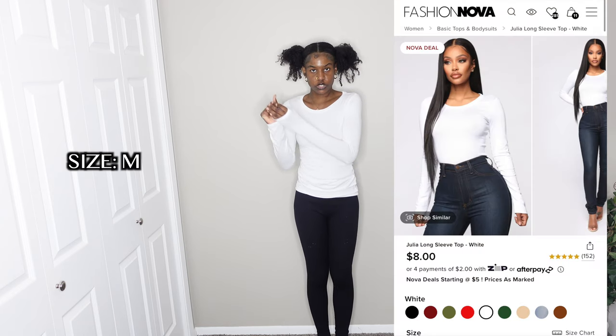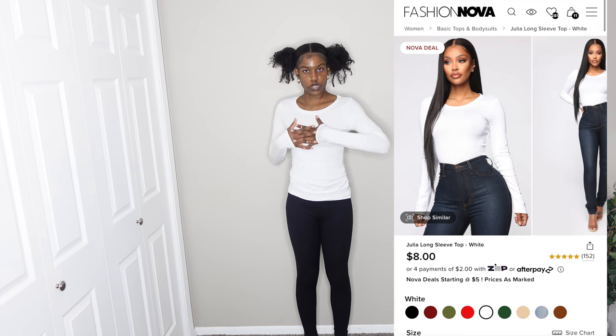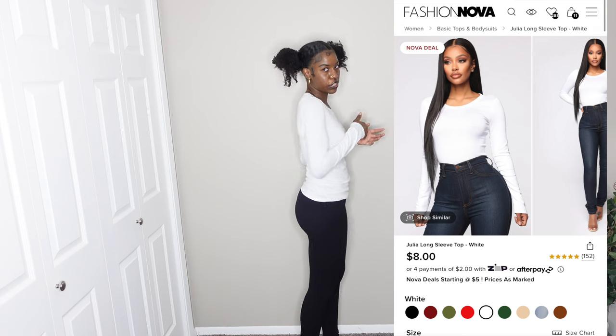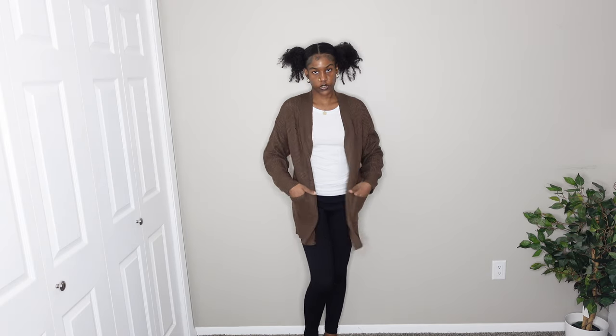I also got that same top in white. It's really stretchy and you can wear it with anything — great for layering outfits. It is a little bit see-through, but it's a white shirt so that's expected. I haven't washed this one yet so I'm not sure if it will shrink. I got it in a size medium, same as the black one. I'm giving this an eight out of ten because of the sheerness.